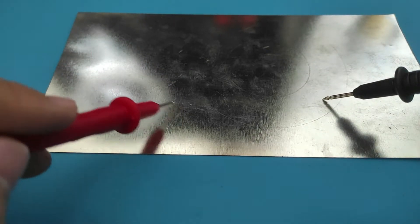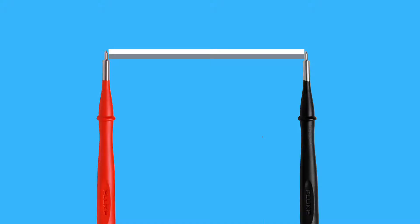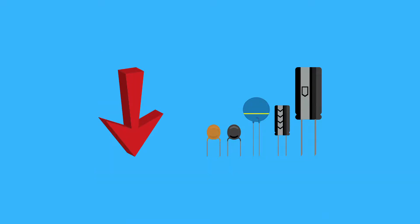Continuity testing gives a sound signal when two components are connected and the current passes between two points. If you can't hear the sound signal, some components are down because the power can't flow.